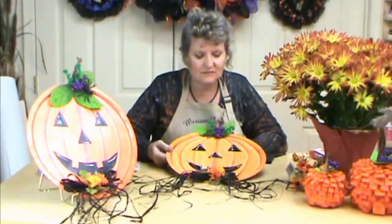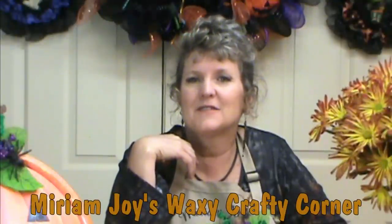That is our pizza pan pumpkin — wasn't that a lot of fun! There's so much you could do with it, and like I said, think about not making it a jack-o'-lantern but using it for Thanksgiving as well. You could put a grapevine wreath around the outside, which I think would be really fun and festive. Give us a thumbs up, tell us you liked the video, come on over to my Facebook page at Miriam Joy's Wacky Crafty Corner where we're putting up stuff for you as we're making it. Thank you, God bless.